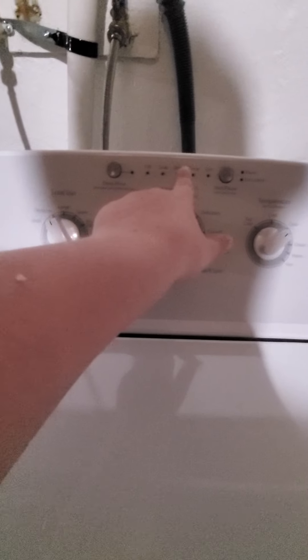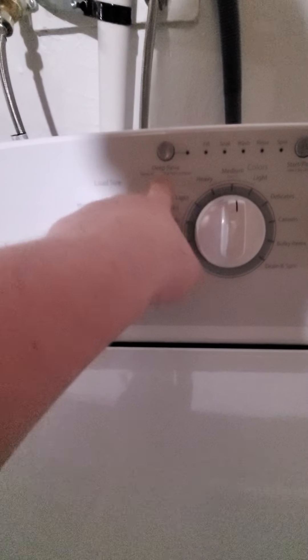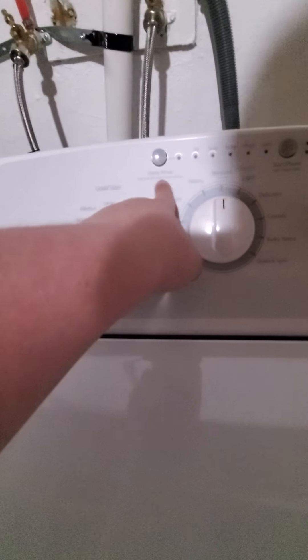You can see the cycles over here: fill cycle, wash, rinse, and spin. When you add fabric softener, definitely press the deep rinse cycle. I selected and added fabric softener onto this Hotpoint washer.